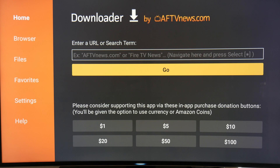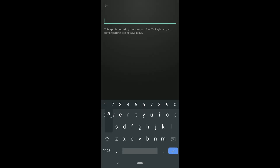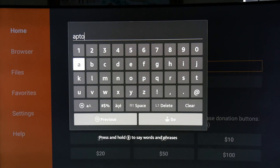To navigate the app, you can use the Navigation Circle and Select button at the top of your remote. You can also install the Fire TV app on your Android phone, connect it to your Fire TV and use the remote in the app, which brings up a keyboard and makes it easier to type when searching. Click in the URL bar and type a search word or URL associated with the app you want to install to find the APK, then click Go. You can also enter the direct link to the APK and it will automatically start downloading. Make sure you're getting APKs from a reputable site - a site we use is apkmirror.com.